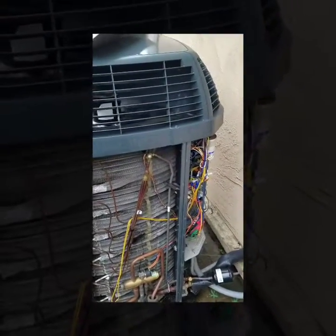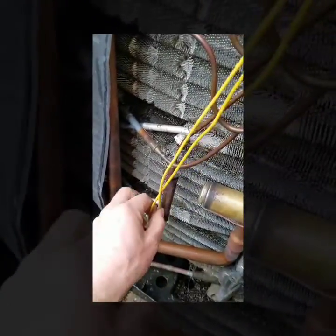I'm going to go over the defrost control board and how to test it, as well as where the sensor locations are. Here's my actual defrost control board, and here's my coil temperature sensor for defrost.